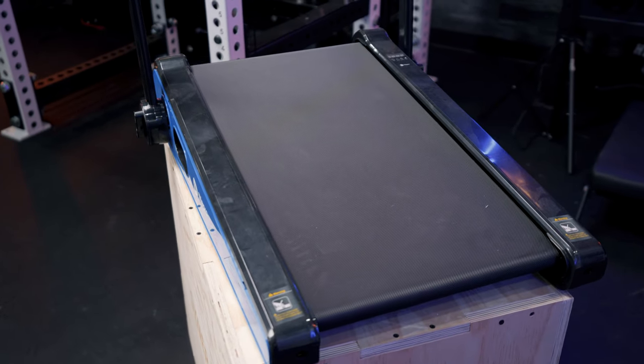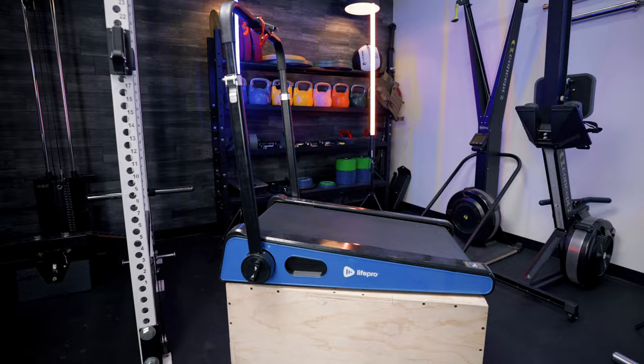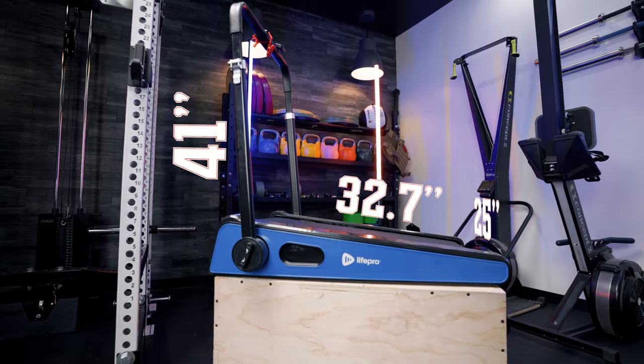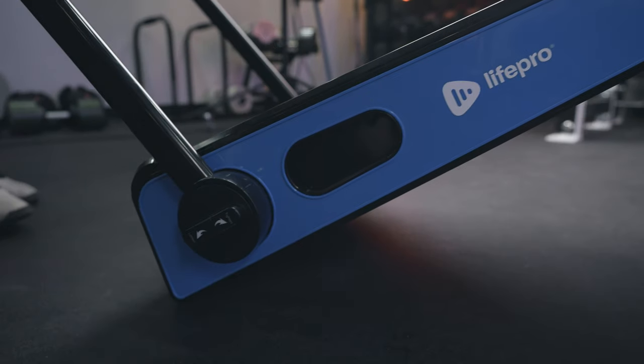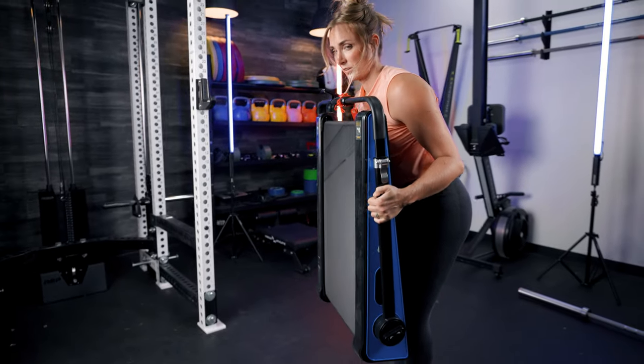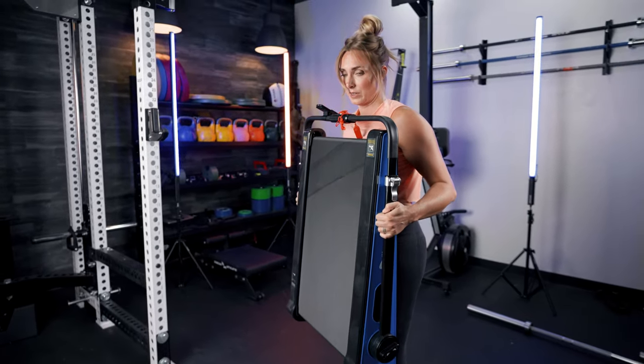This treadmill is honestly one of the smallest I've seen, with a footprint of only 32.7 inches long by 25 inches wide and 41 inches high. It only weighs 48 pounds. While that might sound super portable, it was actually kind of awkward to move. Sam here moved it into the garage for setup and literally said, quote, "this is awkward." It does have wheels on the front and a handlebar that can raise and lower, but there just wasn't a good way to pick it up and carry it.